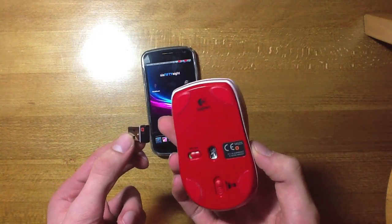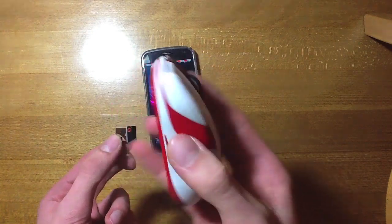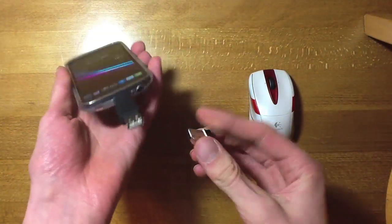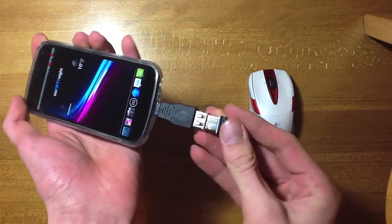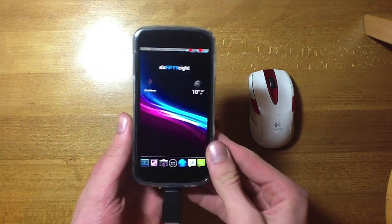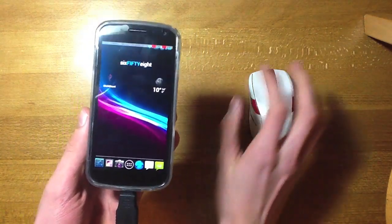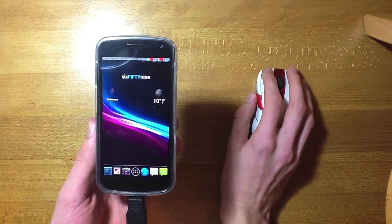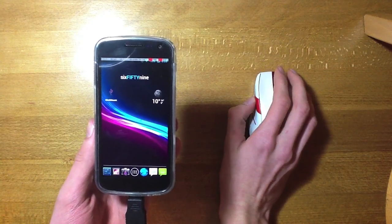I'm using a Logitech M525 here. It's got a little unifying Logitech adapter — you just plug that straight in and you are ready to go. You can see the screen just flashed there; Stick Mount registered that it is connected, and as you can see the pointer is now moving around the screen in relation to what I'm doing on the mouse.